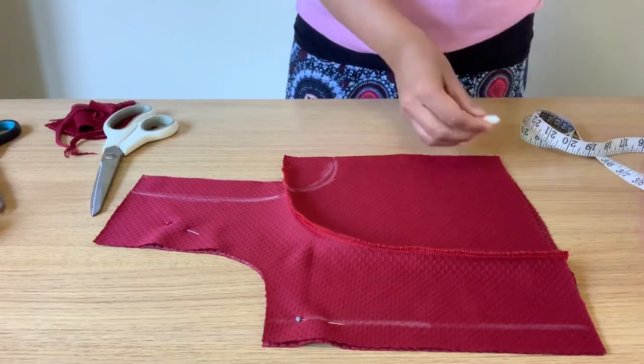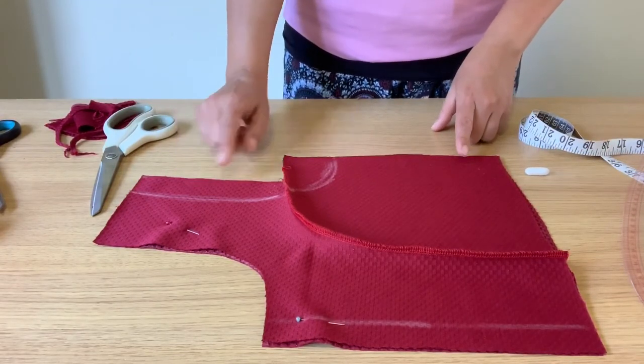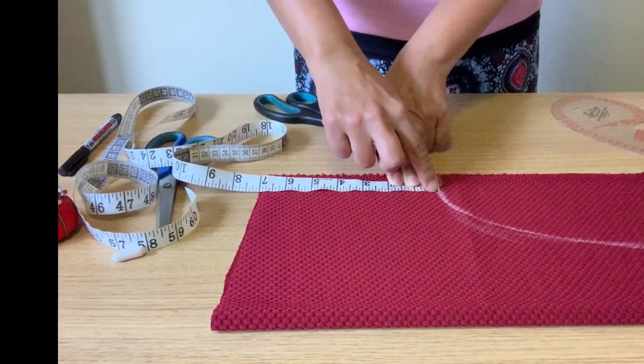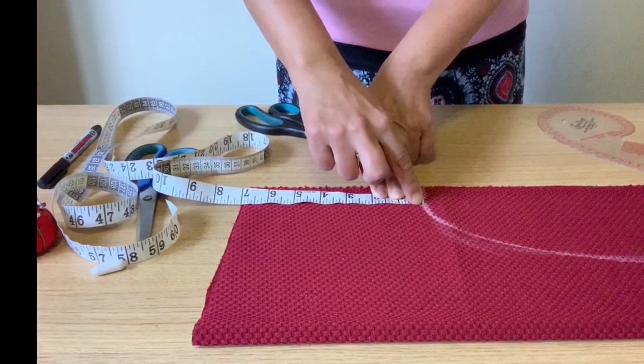Now I'm going to cut the armhole for the front parts. Make sure we have the correct bust measurement in the front part as well. Please continue watching part 2 of this video to see the completed project — see you all in part 2!